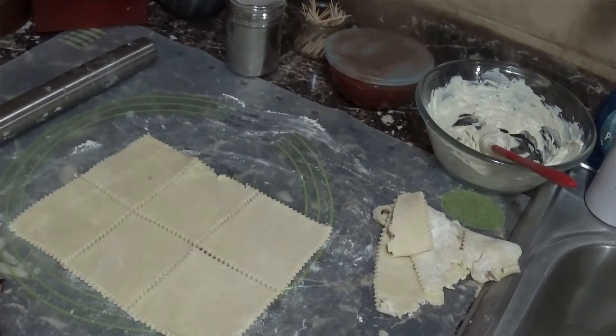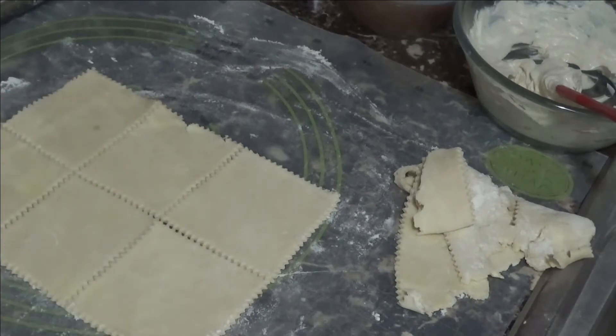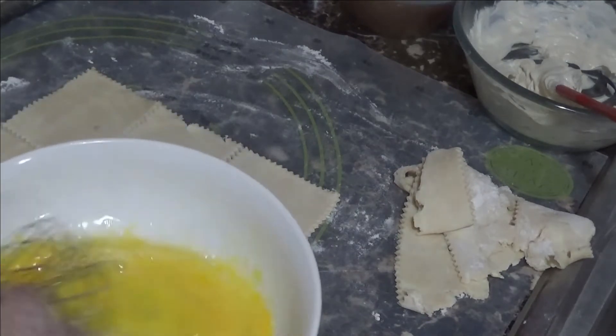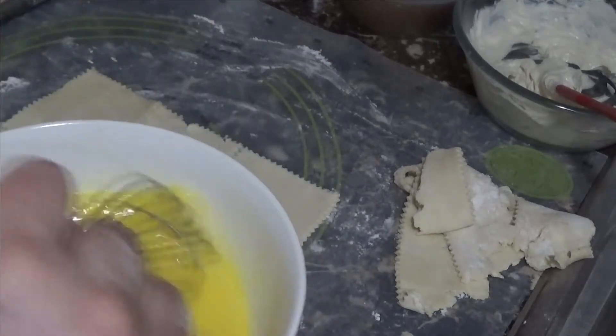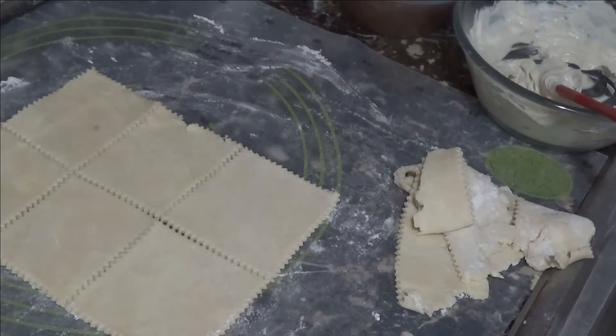Now you're going to need an egg wash. All you need is one egg — crack it into a small bowl, add either a little milk or water, and whisk it up to make it liquidy. We're not making scrambled eggs, just a simple egg wash. Get yourself a little pastry brush to use for painting the dough.